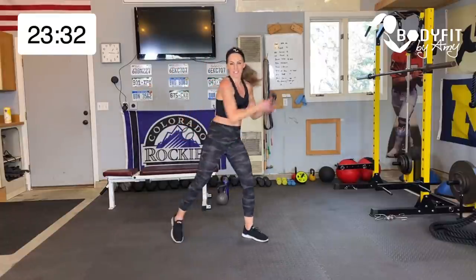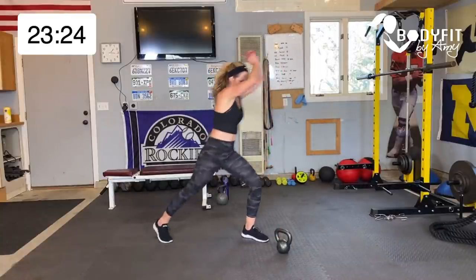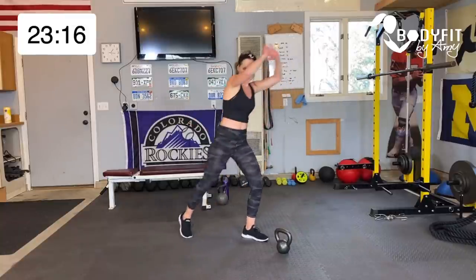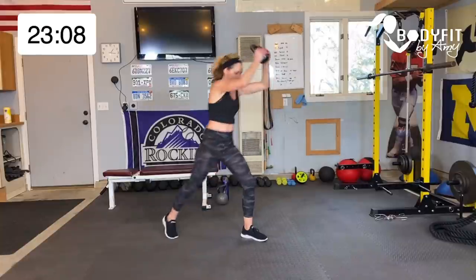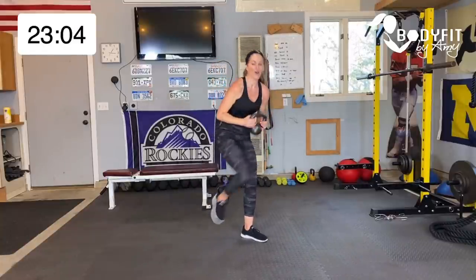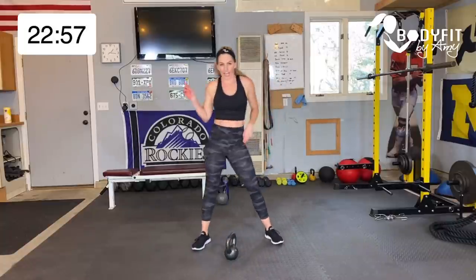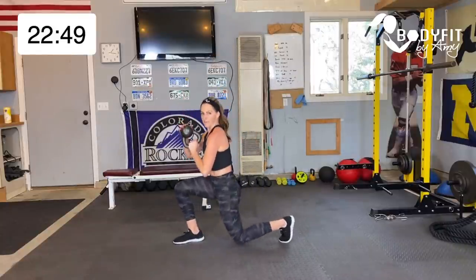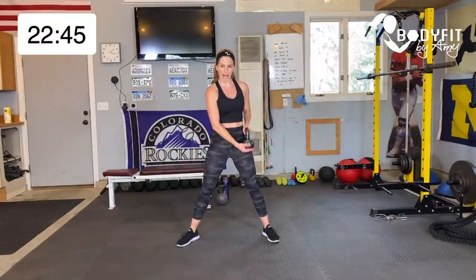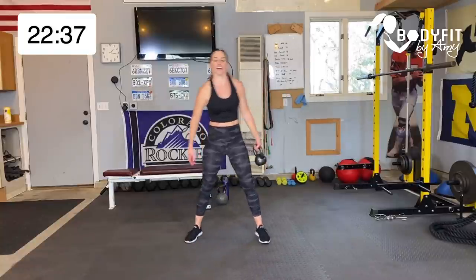Switch your sides — think about that core, it's a core move too. If it feels like too much, you can do everything without the weight, still crossing for core. Unless you're pre or post, then just keep it center. How's that heart rate? It's up, right? Three, two, one — relax, give your hands a break, shake it out. Watch me: each side independently we're going to turn into a lunge — gunslinger curl, sling it, catch it, drop it in a lunge, back to center.